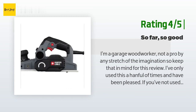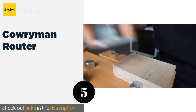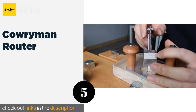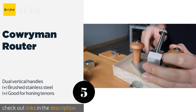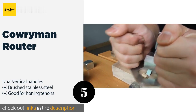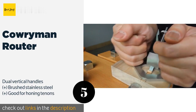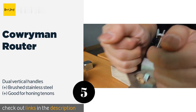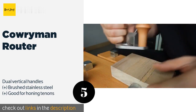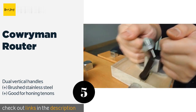The next product in our list is the Cowriemen Router hand plane. To complete the very finest of projects, look no further than the Cowriemen router. This handheld tool makes the most intricate jobs easy with an adjustable screw for setting the exact level of bite needed to ensure an appropriately flush surface. This product is available on Amazon for $50.